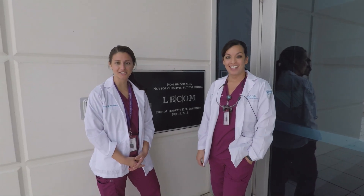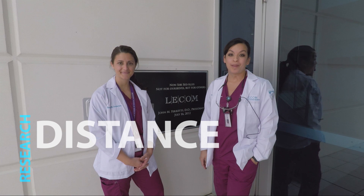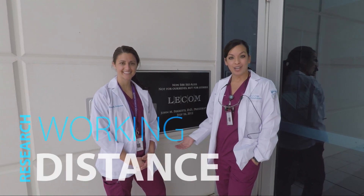I am Melissa Maddock and I'm Shelby Anderson, and we'd like to invite you to participate in our research project here at LECOM School of Dental Medicine.